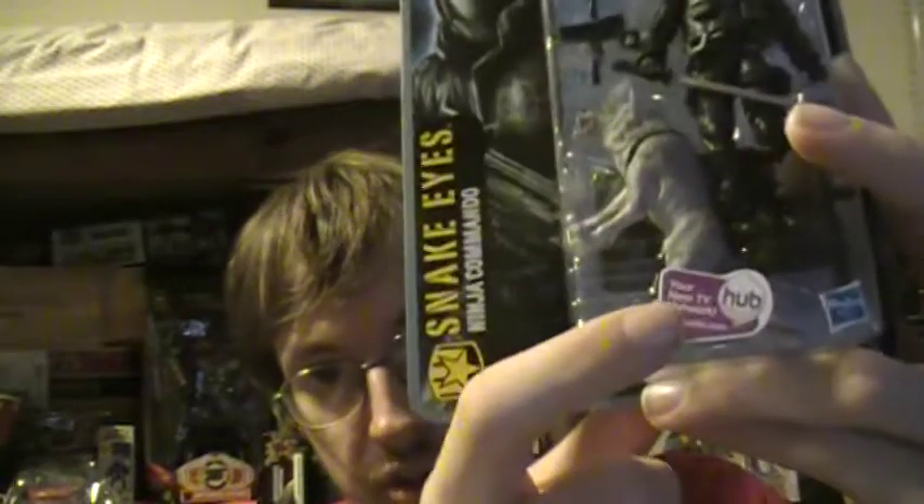Then we have Snake Eyes, who I'm surprised is actually from the Desert Battles series — I thought for sure he was from the Arctic series. He'll go great with Desert Battles Storm Shadow whenever I pick him up. I didn't pick up Storm Shadow today because I didn't like how the pupils looked, but I'll find a good one. I like this Snake Eyes because of the visor. And I'm starting to like Timber, his wolf ally — he's not too bad here. All of these have the Hub World stickers for the Hub, starting October 10th on cable television.